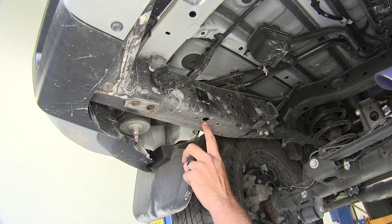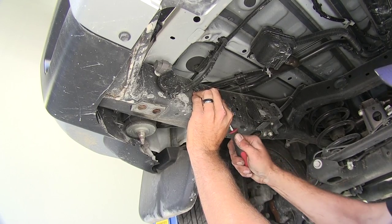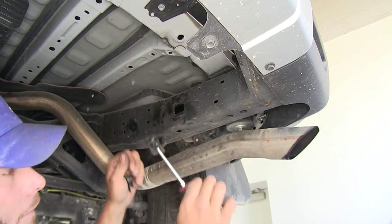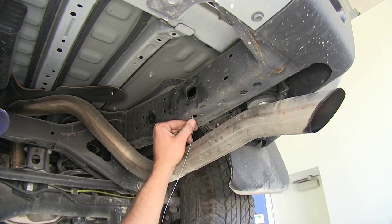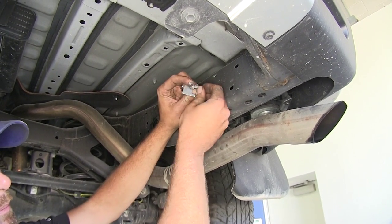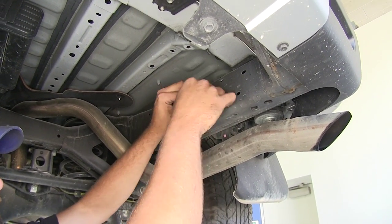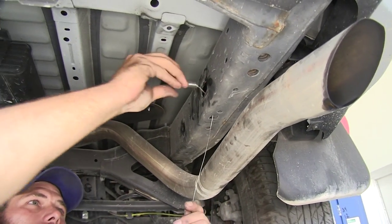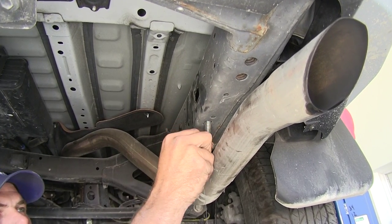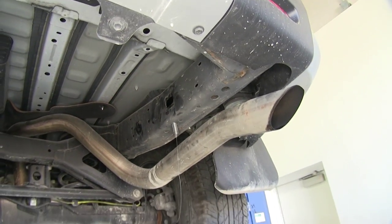With our tow loop out of the way, just above the square hole in the bottom of the frame we're going to have a couple of black plastic caps, one on each side. Just take a screwdriver and pop those out. Then we'll bring our fish wire right up through that square hole and out the access hole. Place our spacer block on and also one of the half inch carriage bolts, feed the bolt in, and gently pull the fish wire so it comes right out of the bottom.